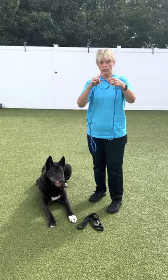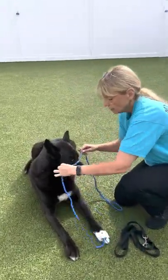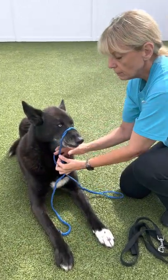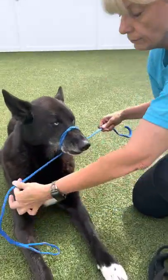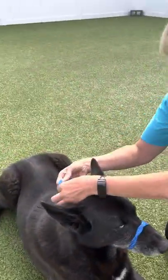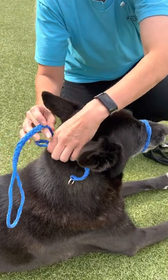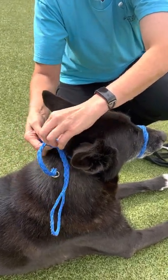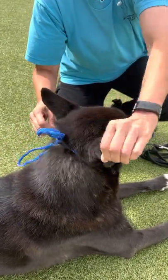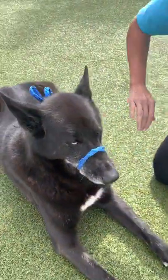This knot is going to go on the top of his nose. Then you're going to come down and crisscross, then come back and tie it in a bow. You don't want to tie it in a knot, because if you need to take this off quickly you want to just pull. Now you can treat.